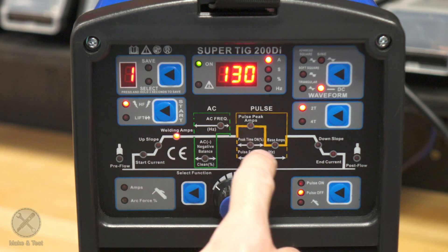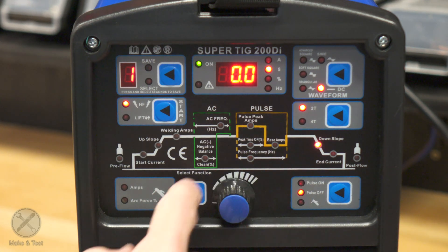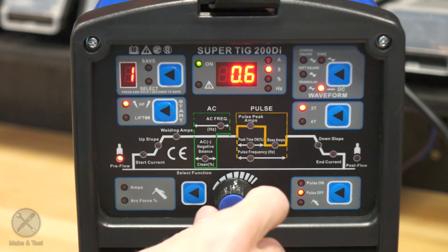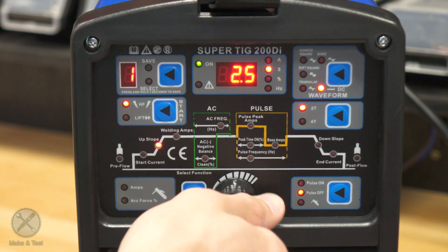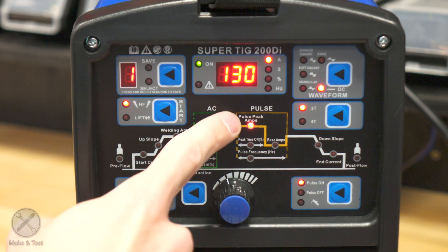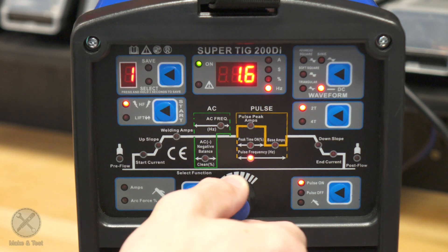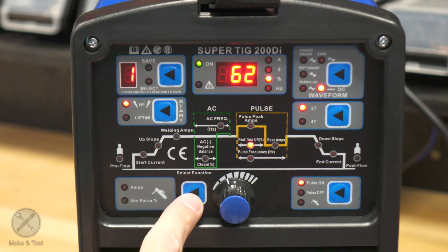Here you have your main welding parameters. You click to select the function and then adjust the settings: downslope, end current, post-flow in seconds, pre-flow, start current, upslope, and your main welding amps. If you turn on the pulse function, you have some additional functions: pulse peak amps, pulse frequency in hertz with a maximum of 250 and a minimum of 0.5, peak time in percentage, and base amps — then all other settings like before.